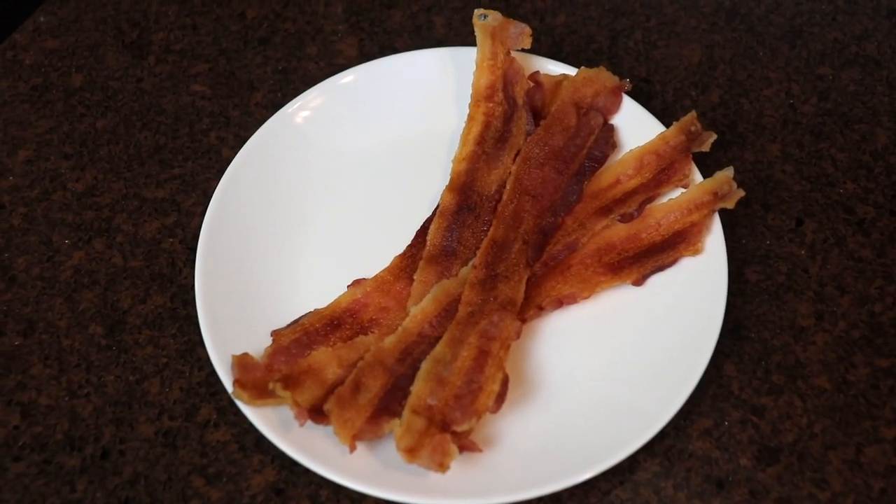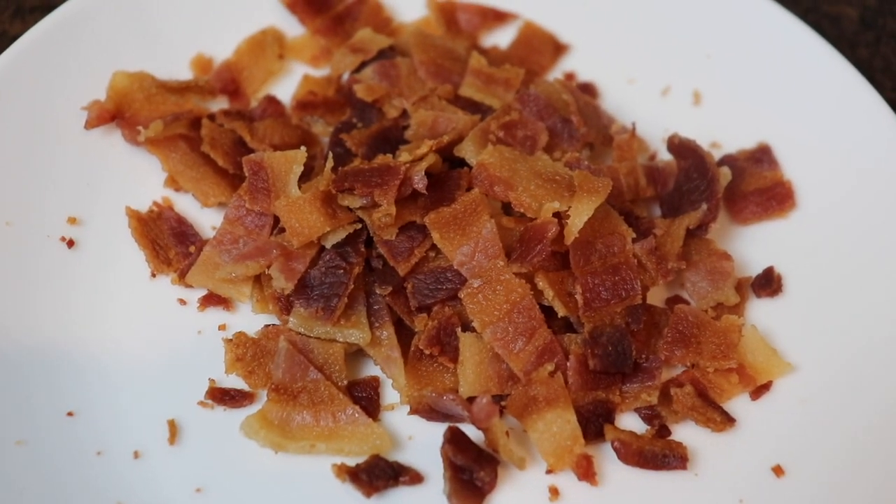As a finishing touch I did crisp up a few slices of bacon that I crumbled up and sprinkled over the top.